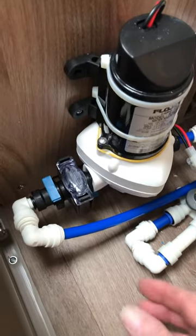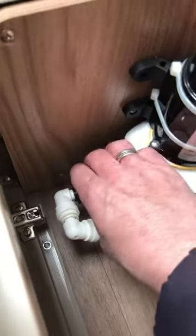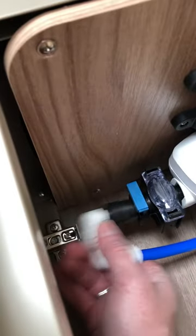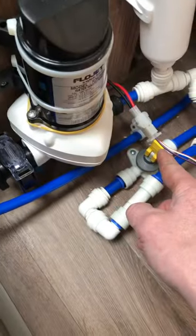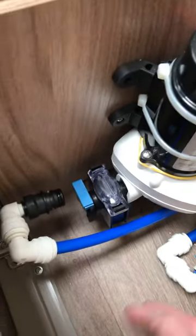To do that, first of all remove this screw from there to give us enough play to get the pipe into the pump. To remove the pipe, see the blue thing there — just pull that up and the pipe comes out. You may get some water there, so I'd recommend draining down and then you can use a towel in case you get some water.